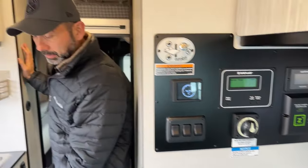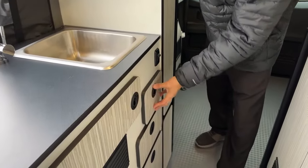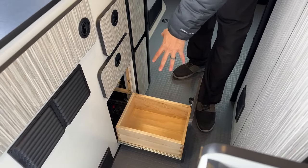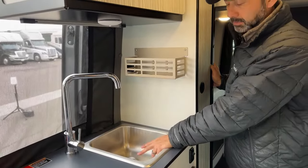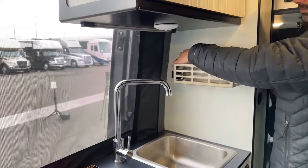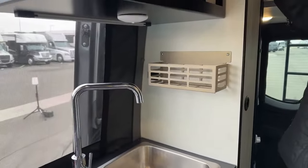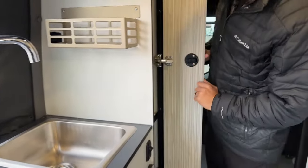Over here in the kitchen area — I already showed you the induction cooktop — you're going to have your sink and a couple of storage drawers. This is actually a nice-size one if you have a small wastebasket. This switch here is actually to help you drain your sink — it's not a garbage disposal. When you have water in there you can turn that on and it helps you drain the sink. You have a nice storage basket right here, some additional USB ports, and more additional storage up top. There's also a nice pantry with adjustable shelves.